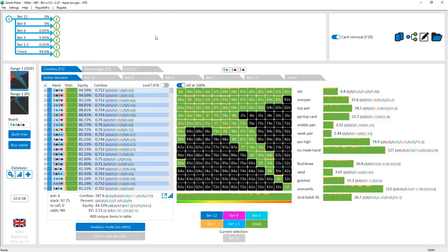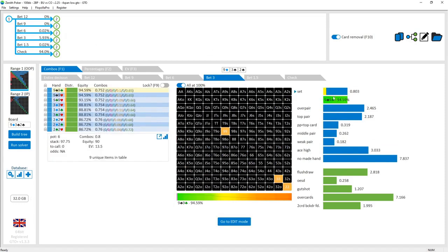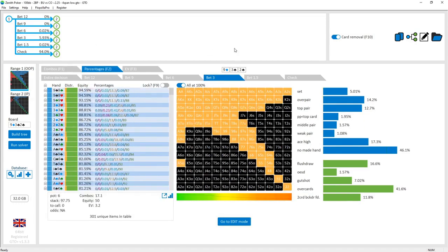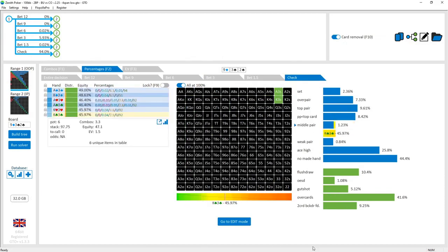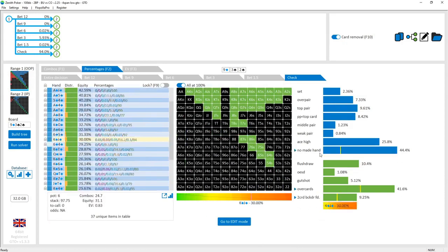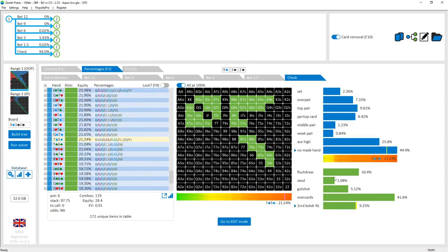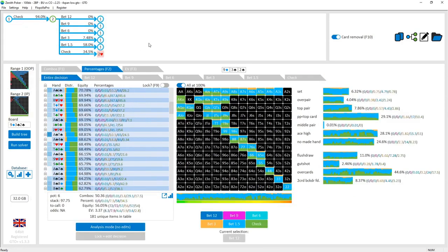Looking at the 9-3-2 board: the cutoff is checking 94% of the time. Their betting range is about half-pot and is fairly polar — a lot of overpairs, sets, and top pairs, with about 30% top pair or better, plus bluffs. Their checking range contains all the pocket pairs, weaker top pairs choosing to check, ace-highs, and unmade hands just checking to give up. Those weak hands at the bottom have no equity against any betting range.